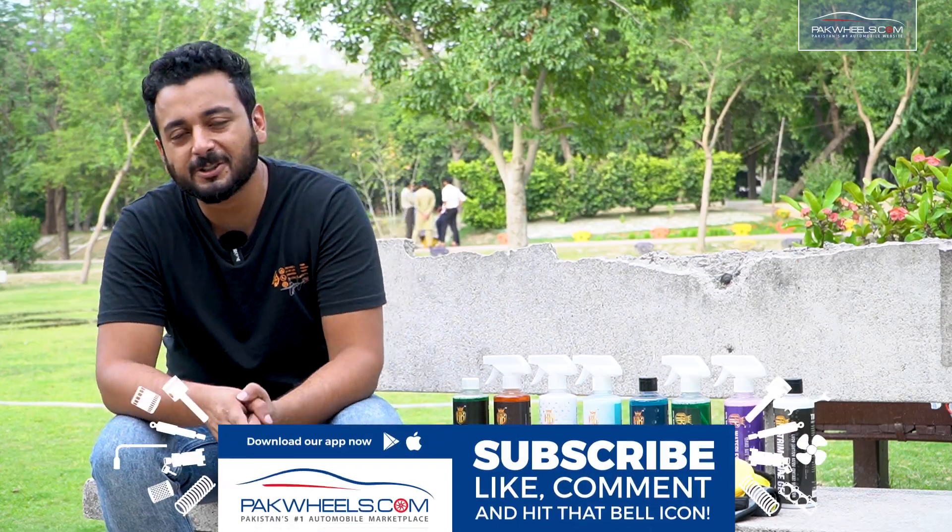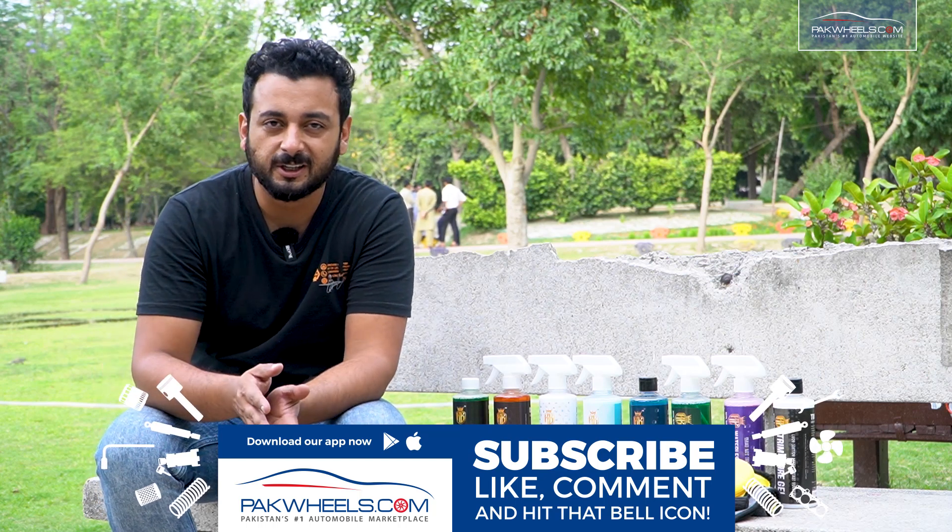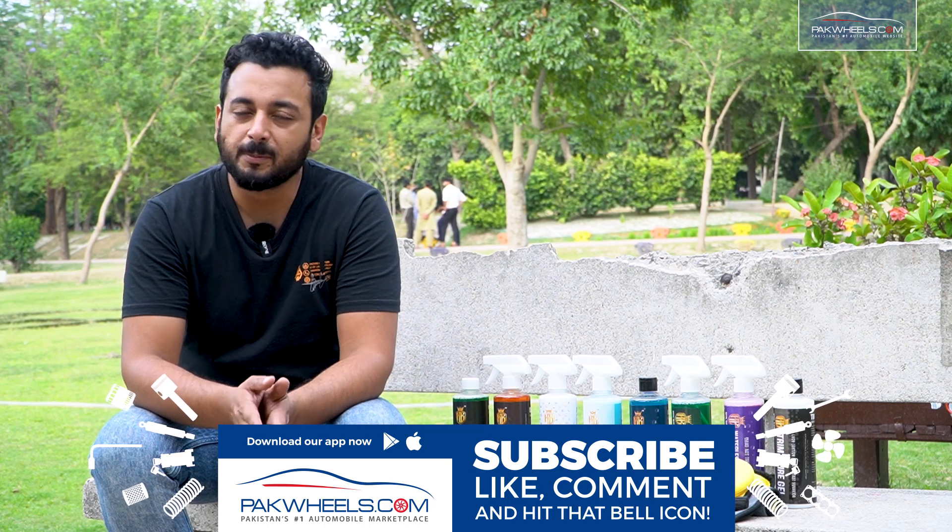If you want to buy the 11-in-1 bundle, want to relax, or want to gift someone, then click on the link below and sit down at home and order yourself.